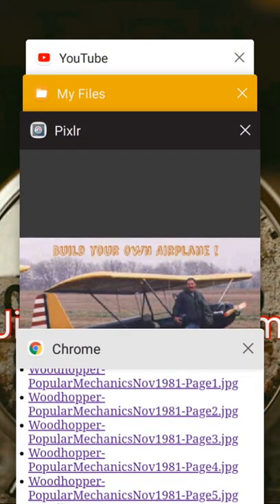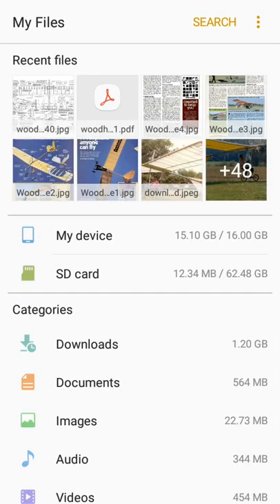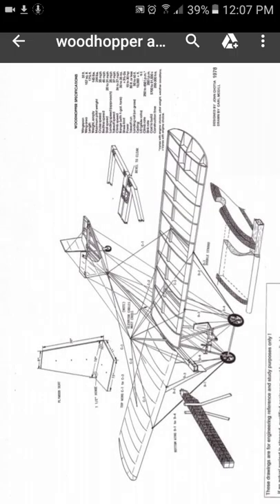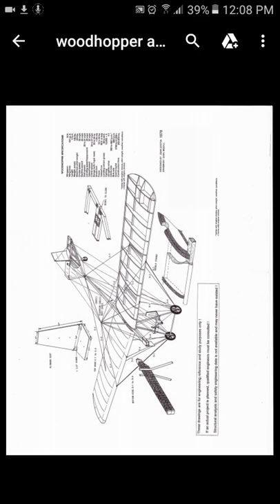Anyway, I wanted to share that with you, and I also wanted to show you that I have the plans available. The plans are really cool, really simple. Basically you have to choose your wood — you need aircraft-quality wood.